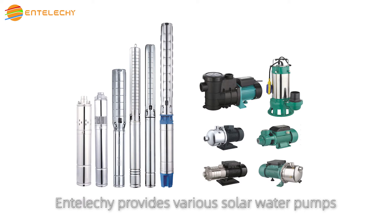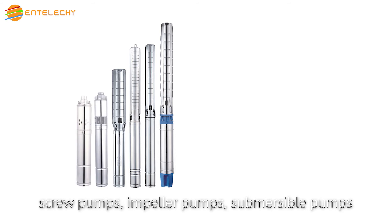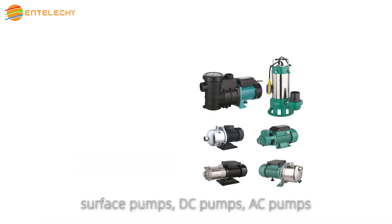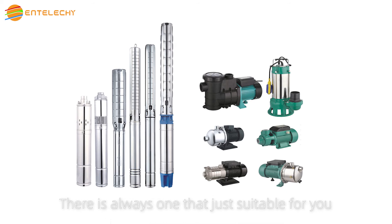IntelliQ provides various solar water pumps: screw pumps, impeller pumps, submersible pumps, surface pumps, DC pumps, AC pumps, and brush and brushless pumps. There is always one that is suitable for you.